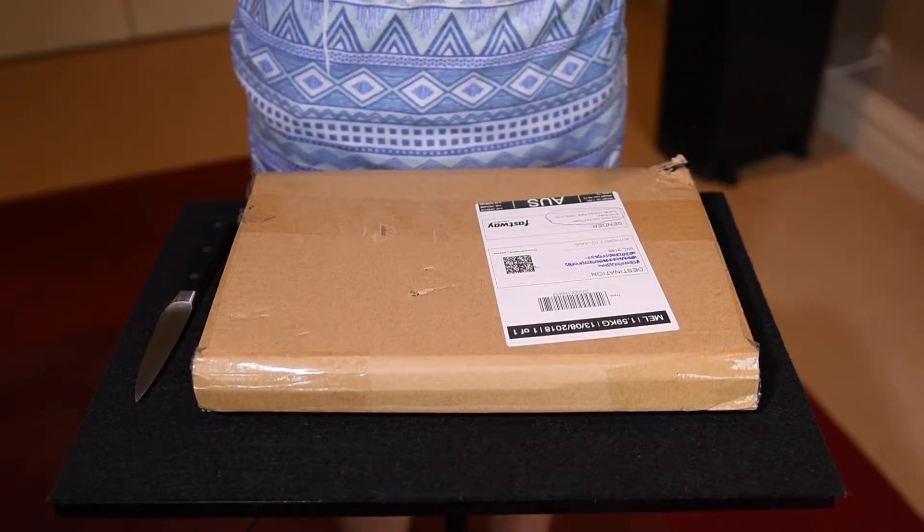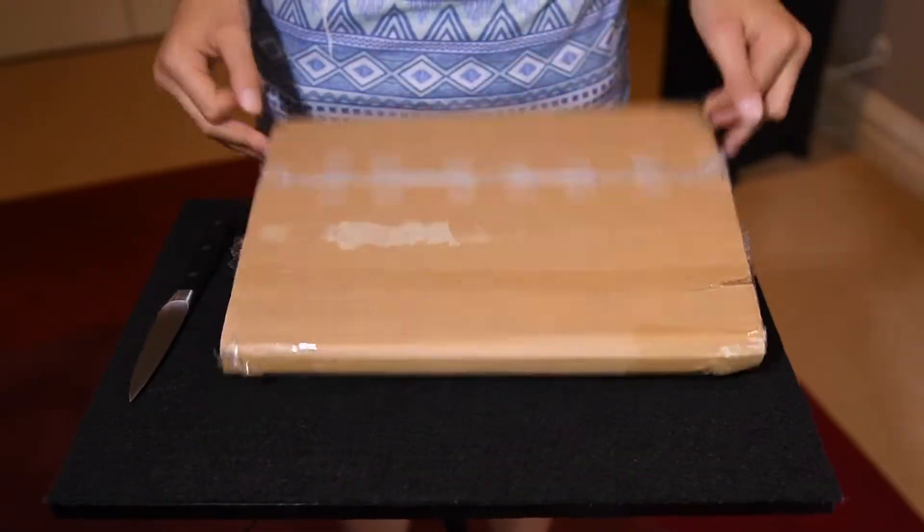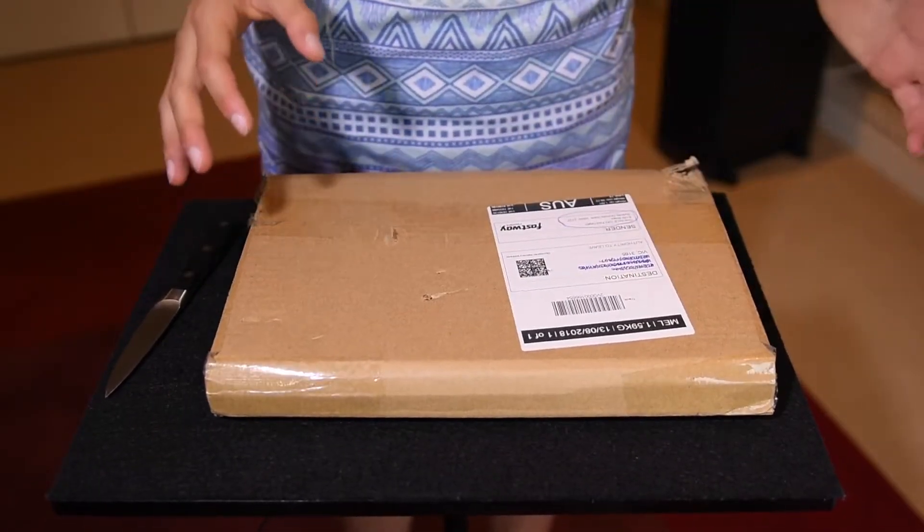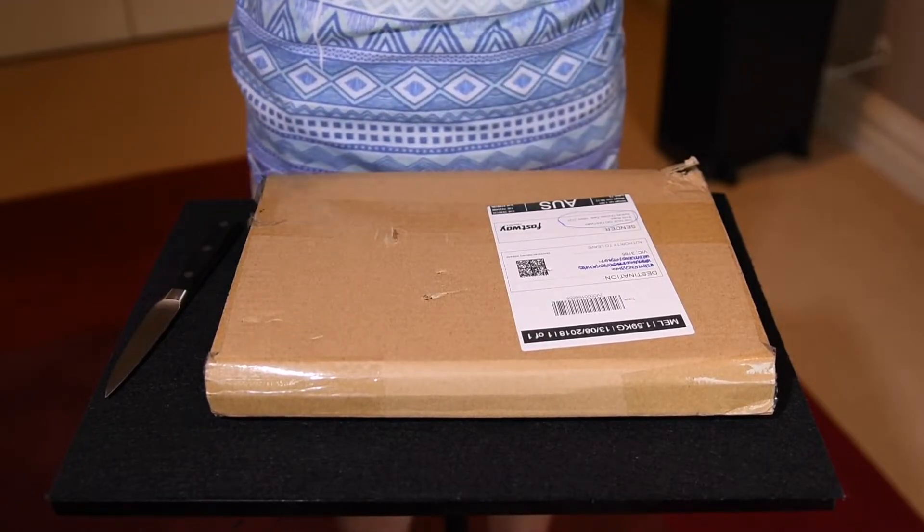Okay, now let's unbox this. I have a feeling I know what it is. I'm really excited. This was sent to me from Sydney from the Nile bookshop company I believe.